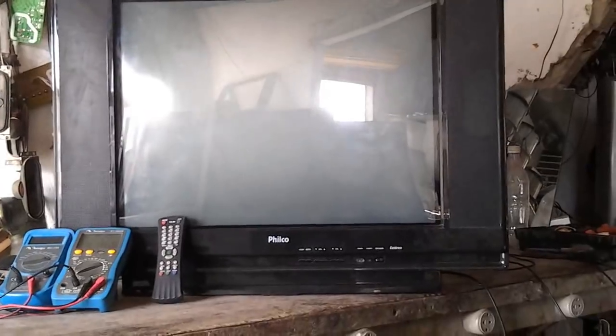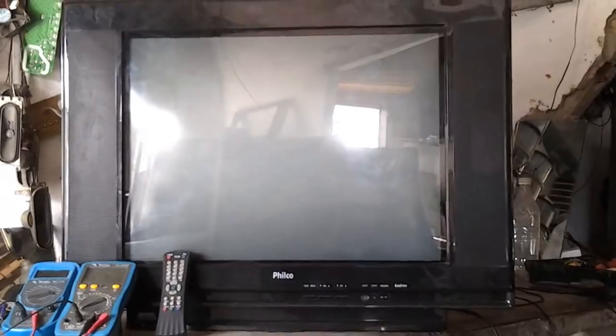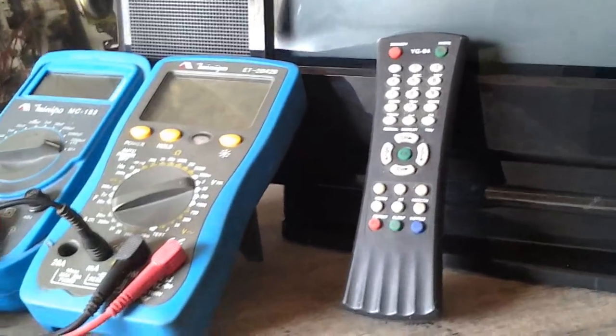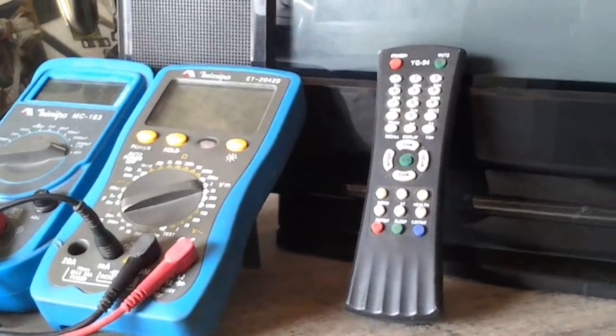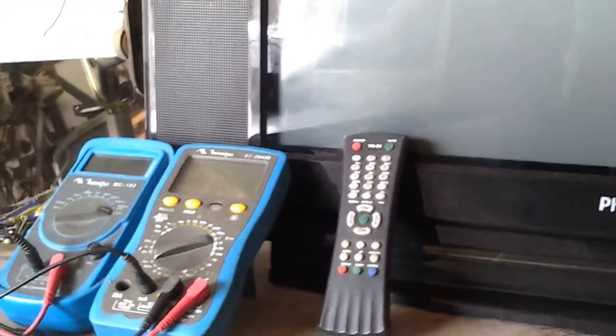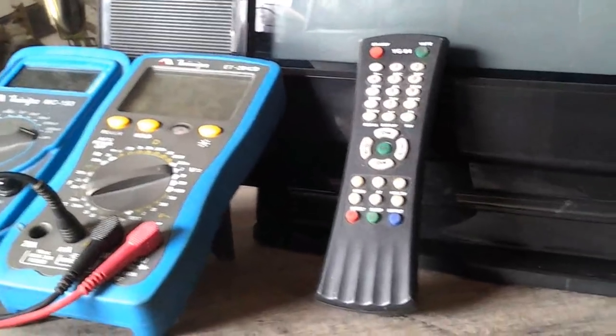Vou ligar o plugue na tomada e acionar uma tecla de canal para mostrar o procedimento que acabei de descrever. Coloquei o multímetro, o capacímetro e o controle remoto na frente para vocês verem o tamanho — pelo tamanho do multímetro e do controle remoto, dá pra ver que é um televisor de 29 polegadas. Às vezes coloco esses objetos para referência de tamanho.